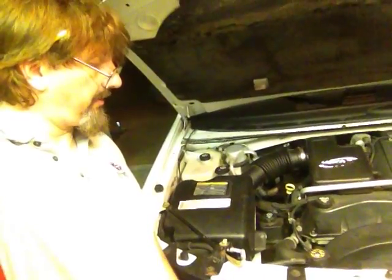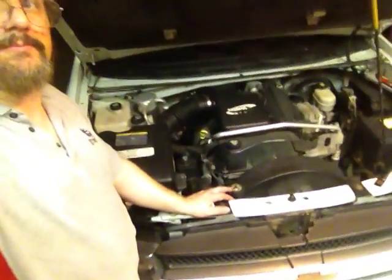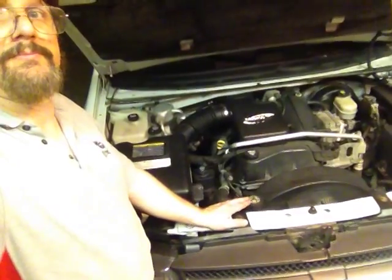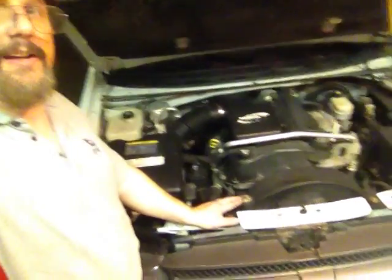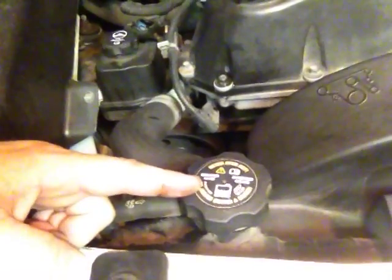Hey there, I'm Sammy Bones and I wanted to show you a quick tip on checking your fluids in your car. This is very important. If you're going to check your radiator fluid, or if you broke down somewhere and want to fill up the radiator, read the top of it. Here's where the radiator water goes in — you see how it says 'Never Open Hot'?